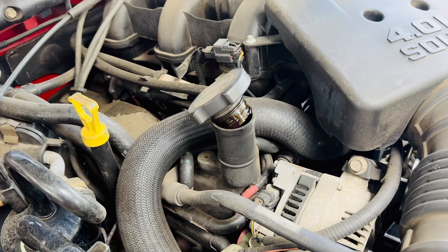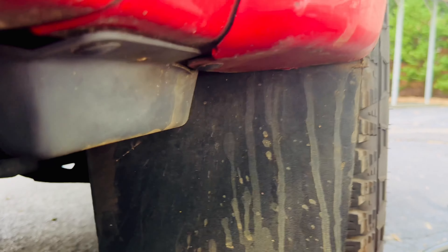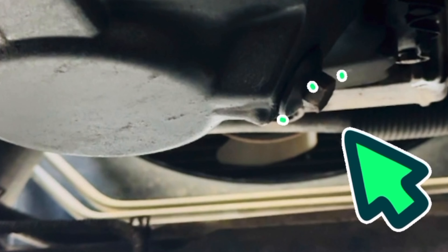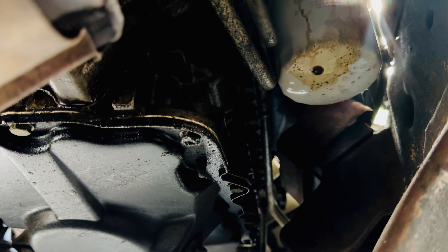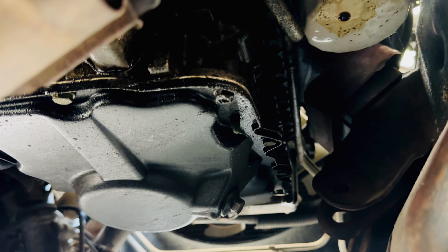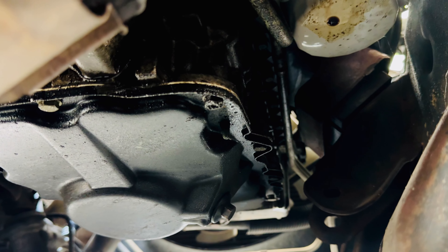First things first, let's remove the oil cap to allow the system to vent and make sure all the oil drains out. Let's head under the passenger side of the truck. There's the oil pan - you can see the drain right there, got a leaky drip on it. The oil filter is right above it and it's also got a drip on it. So let's get this oil changed out, put a new filter on, and inspect that drain plug - maybe it just wasn't tightened properly on the last oil change.